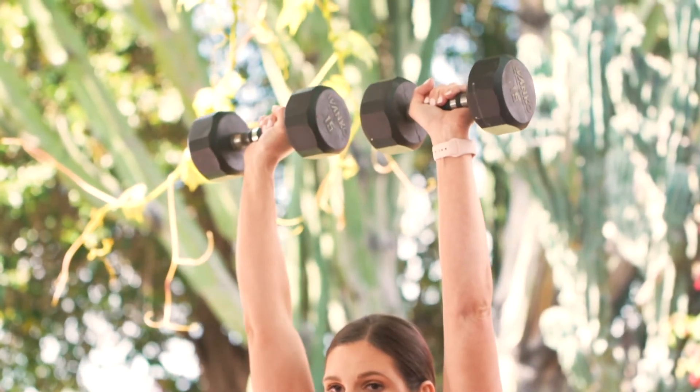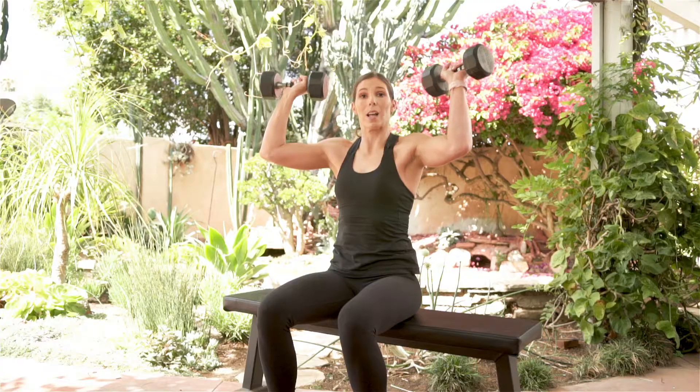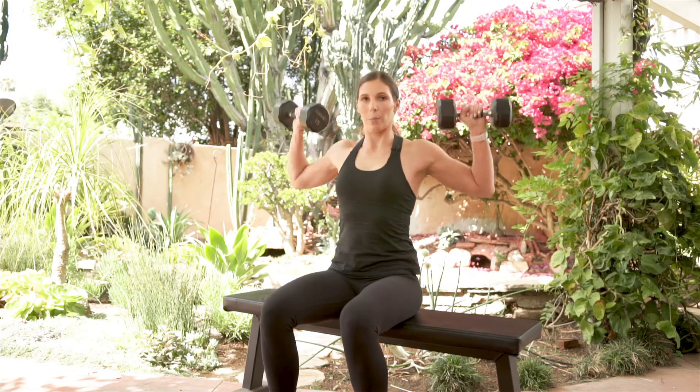Driving to that lockout position and bringing down, making sure those elbows again track in front of your body. Do not bring them behind your body — our shoulders are not strong in that position. So just keep those in front, pushing up overhead, and you should feel those in your shoulder. That is the seated overhead press.